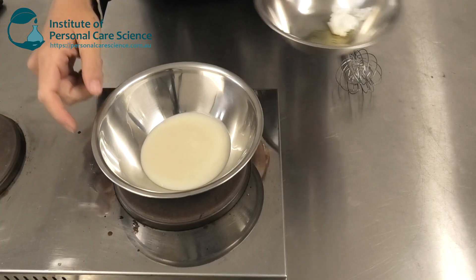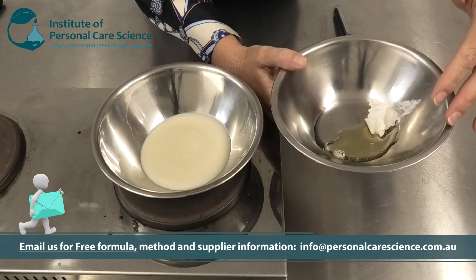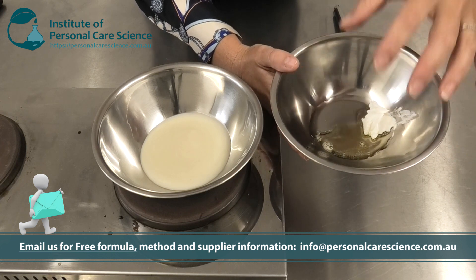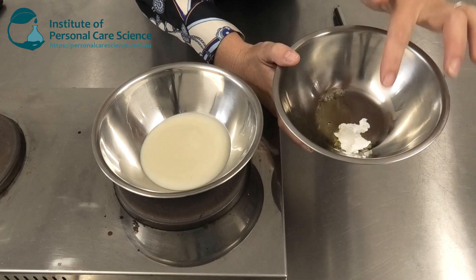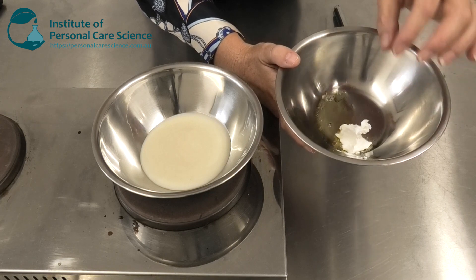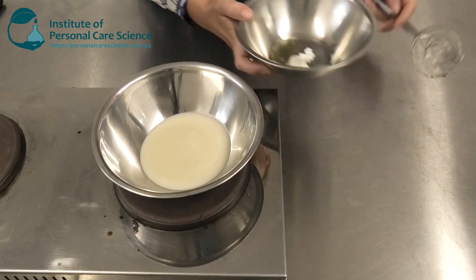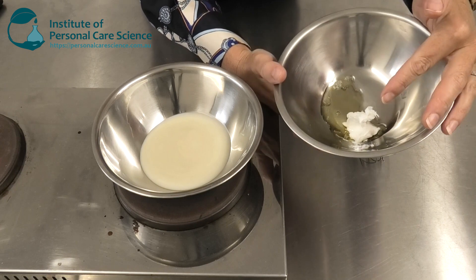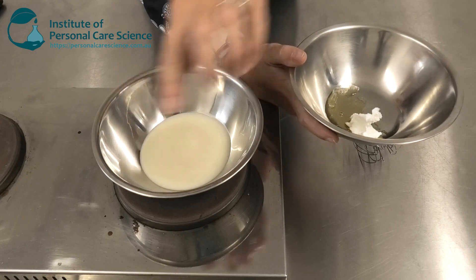To this gelled water phase I'm going to be adding my surfactants. Here I have some glycerin, a super fatting agent, a cocamidopropyl hydroxysultane — the sultane materials are actually even more mild than the betaine — and then sodium methyl cocal taurate, which gives a beautifully rich and dense foam with a gentle yet effective clean. I'm just going to heat this up a little, simply so I can incorporate my pasty surfactant without needing to stir too much. I don't want to put too many bubbles into this gelled base.